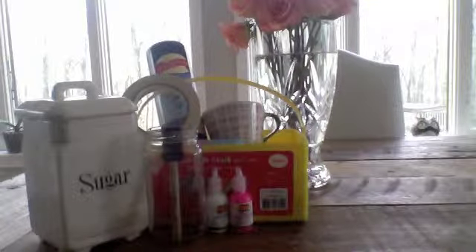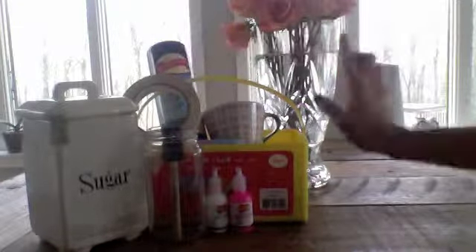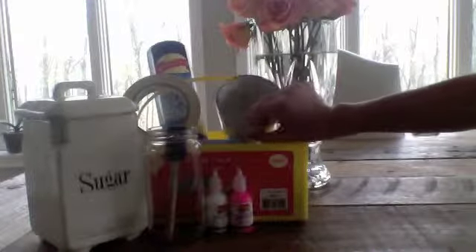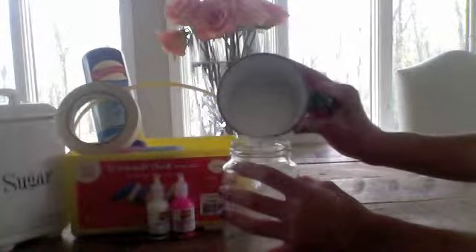So for this first DIY, what you're going to need is some sugar or salt, some masking tape, some chalk, some fabric paint or just any paint, a paintbrush, a mason jar glass, and a one cup measuring cup. First, start off by taking your one cup of sugar or salt, whichever one you prefer. I am going with sugar, and you're just going to take your jar and put it in.